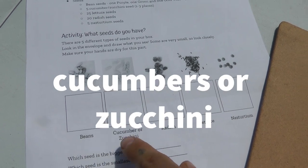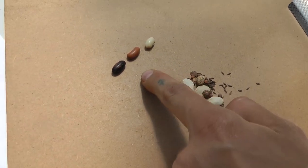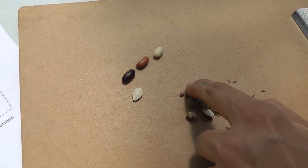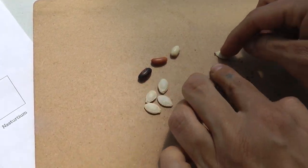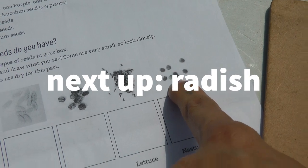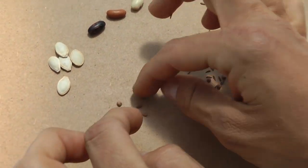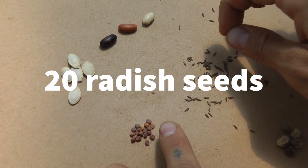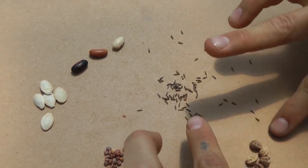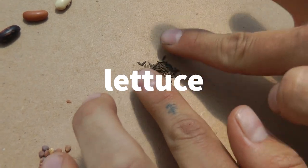Next let's look for cucumbers or zucchini seeds. They will be the second biggest seeds in the packet, and they look like this. There should be about 20 of the radish seeds. After the radish seeds are separated, we're left with these tiny little guys, which are our lettuce seeds.